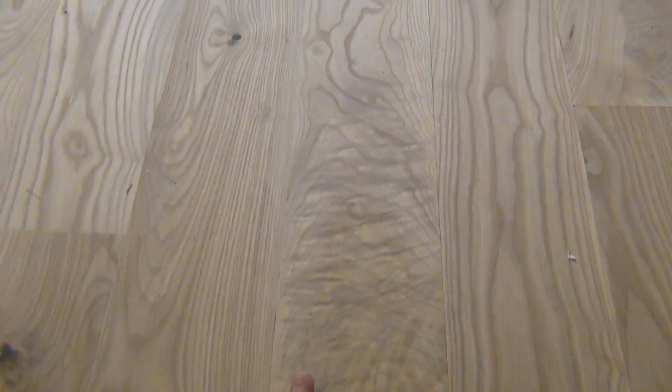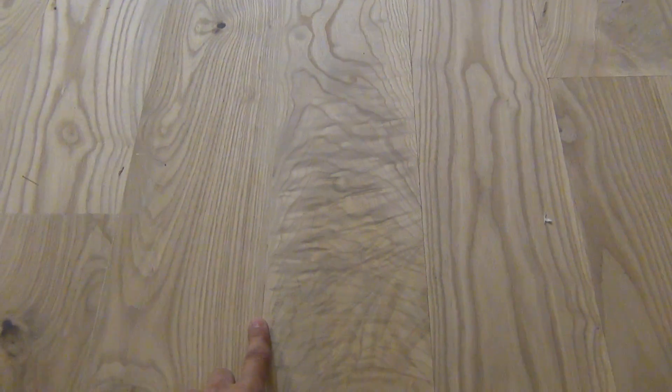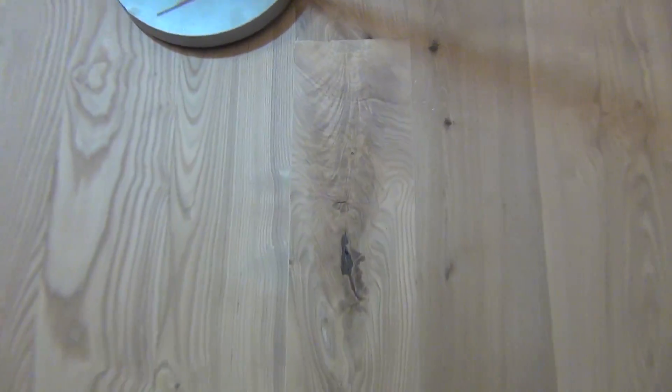I'm really looking forward to getting the finish on here. I've got a lot of cool grain — looking forward to seeing it pop. This is probably one of my favorite spots, it's all curly and that's really cool. I've got a lot of spots like this throughout the floor from that same log, and I've got some crotch figure as well. This is going to be a pretty cool looking floor when it's done.